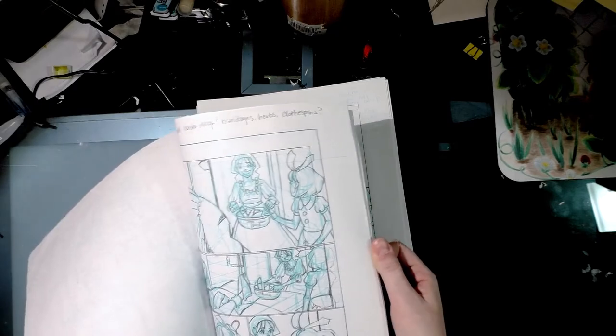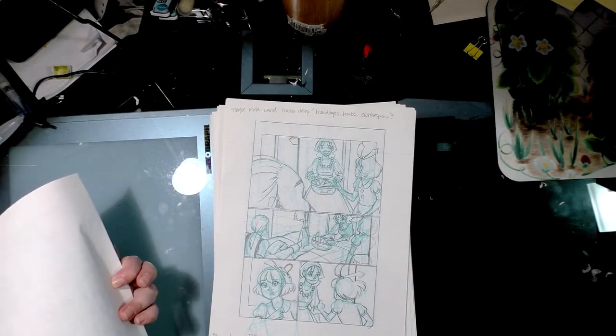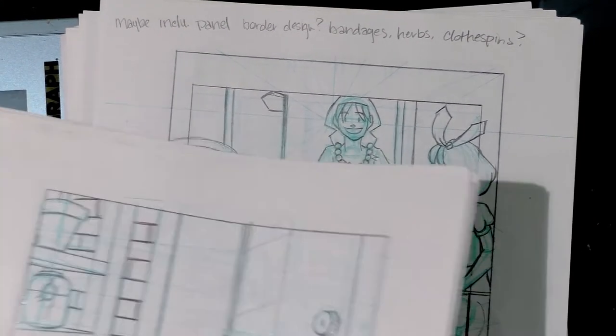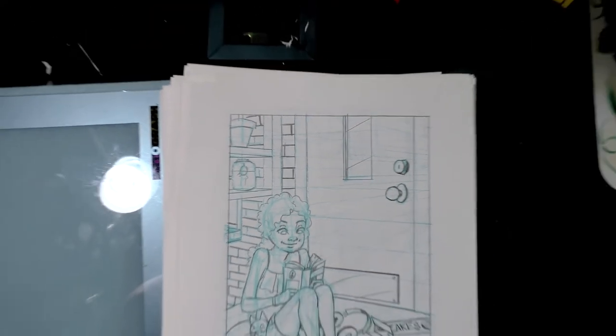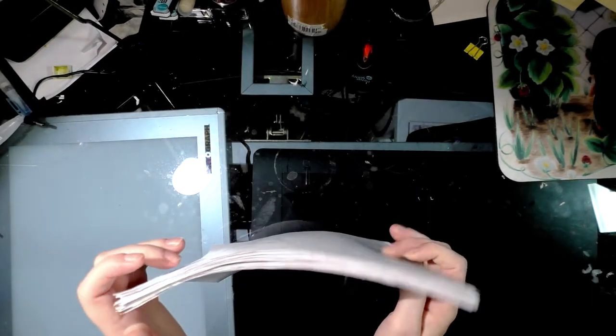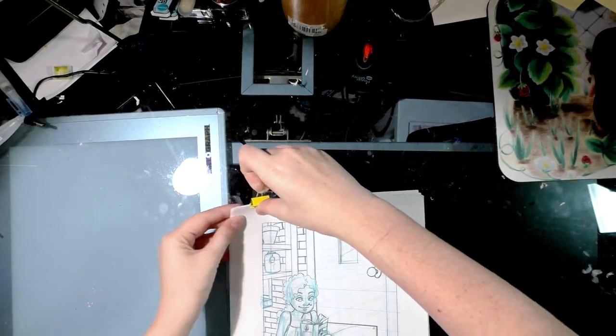You can see I write notes in my margins in non-photo blue. When I scan pages, I scan the entire page so I have my notes and don't necessarily have to keep referring back to the physical pages.